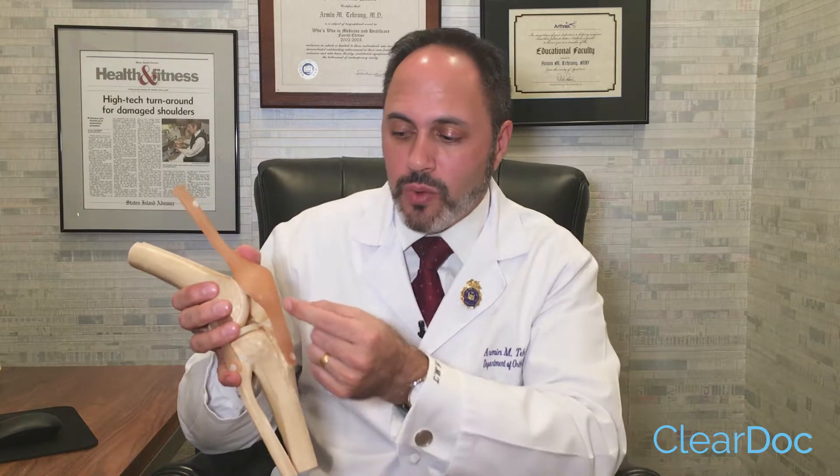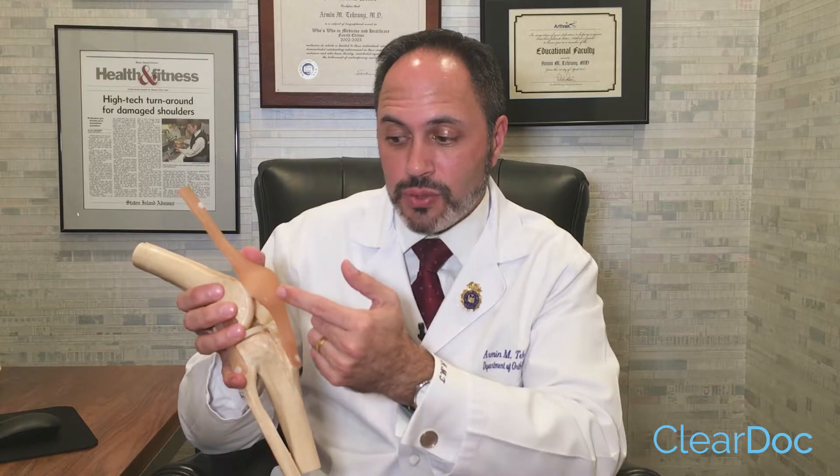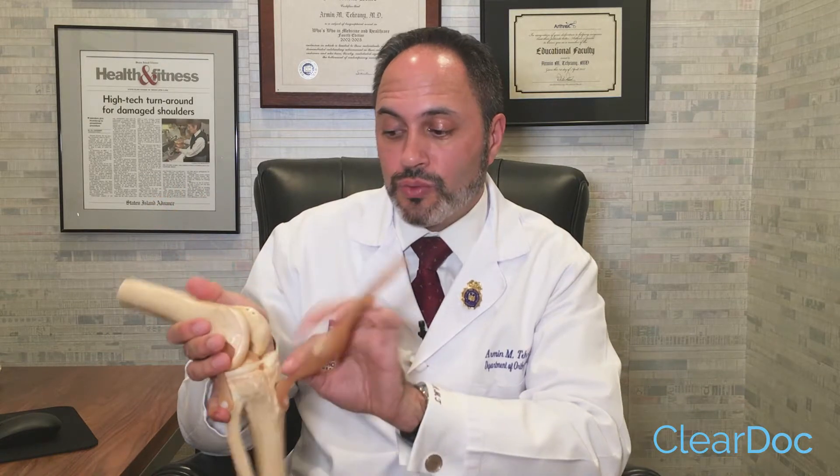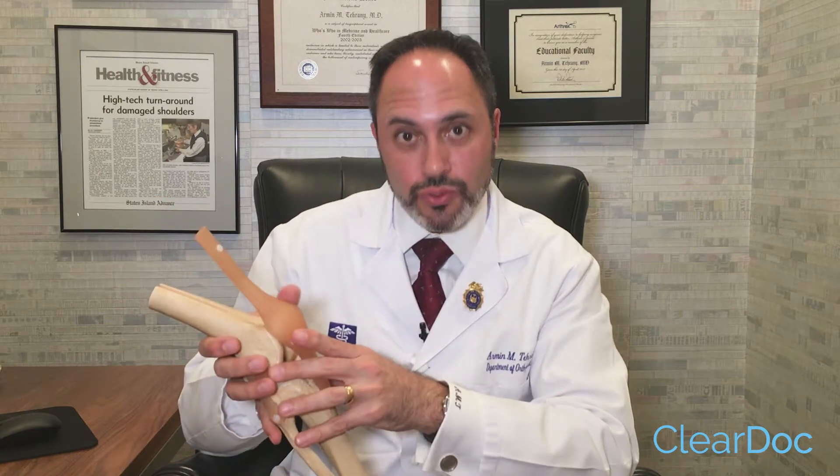One of the ways to reconstruct the ACL is using a different part of the body called the patellar tendon — that's this tendon here. What we do is we make a small incision here in order to harvest this graft. We use the patellar tendon and a little bit of bone above and a little bit of bone below, and then we pass that through the tibia in order to recreate this new ligament and secure it with screws.